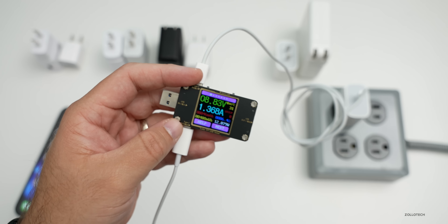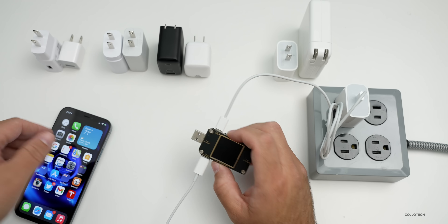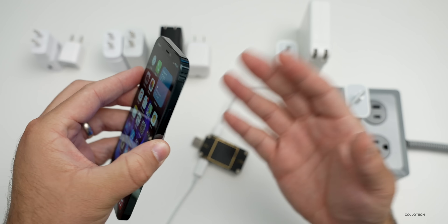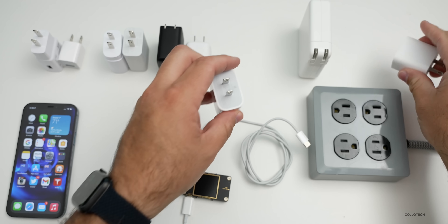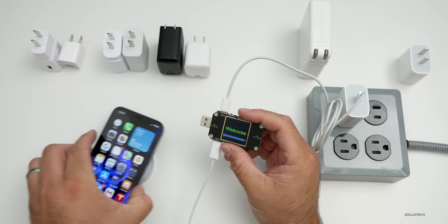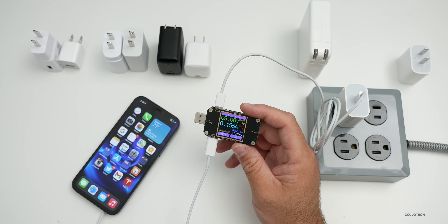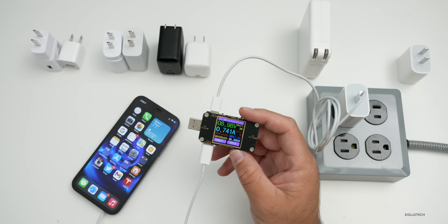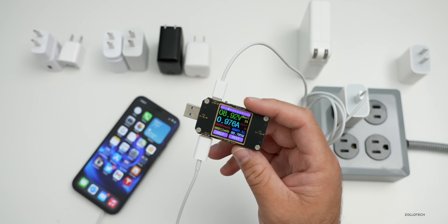In general we can get 15 watts of charging out of the 20-watt adapter through this to the iPhone. As you ramp up to about 80 percent charge it will slow back down. Now let's test out the 18-watt adapter — we'll swap over and plug it in. It will take a moment to connect and then start ramping up the power.